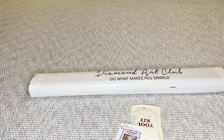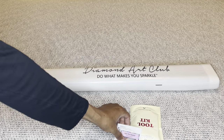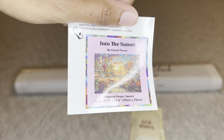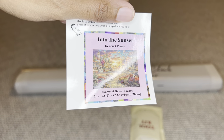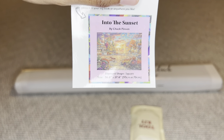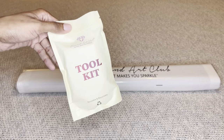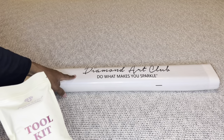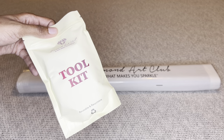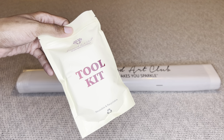Your painting will come in a dust bag that says 'Diamond Art Club — Do What Makes You Sparkle.' You'll get a smaller sticker you can put on your box for storage, in a logbook, or on your crafting table. This painting did come with a new toolkit, though if you buy this painting you may not get a new toolkit — it is still a transition period, and the contents may differ from what I received.